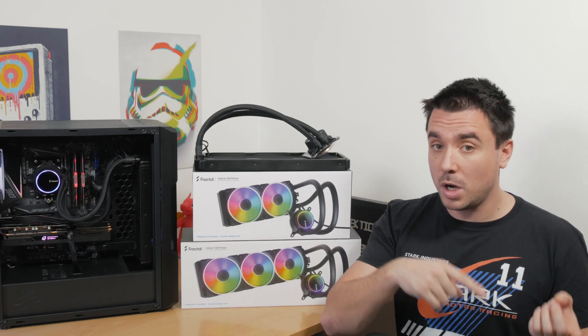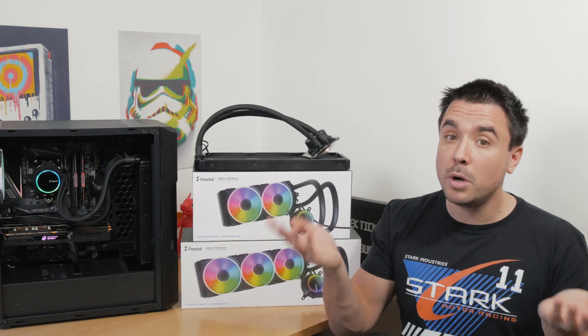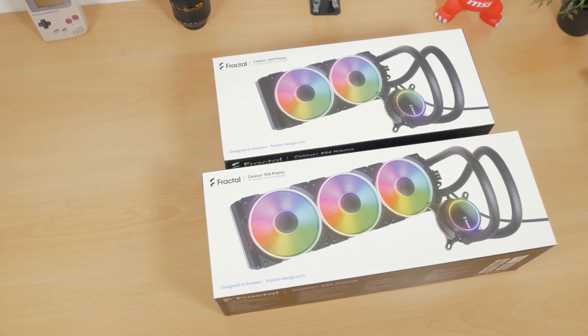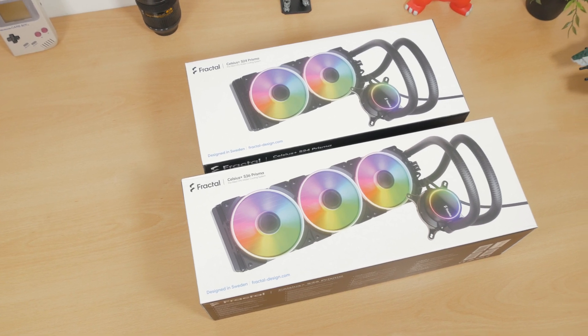Since I have both the 240 and 360 millimeter versions of them, why not compare them? It seems like they are coming as a spin-off of their original brother, but as you'll now see, it's far from that.